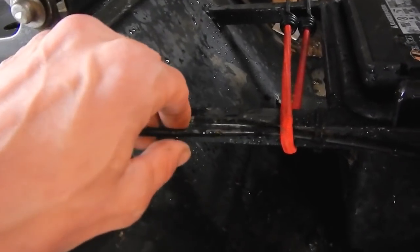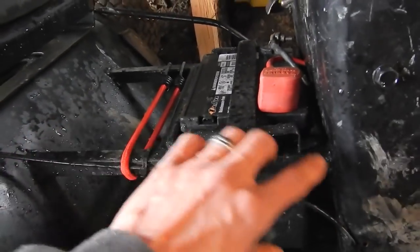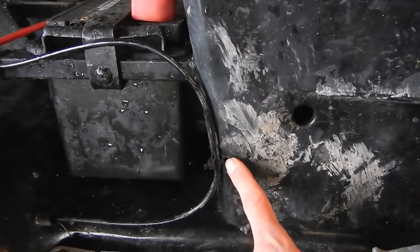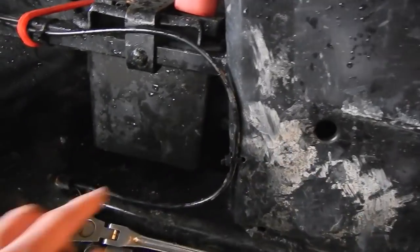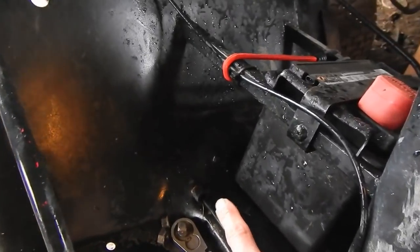The conduit is just zip-tied here to my battery retaining mechanism box. I drilled some more holes here in the firewall — or the center console of my mower — and put a zip tie there to hold it forward. The conduit continues down and makes a big loop because it's going down towards the rear transaxle.